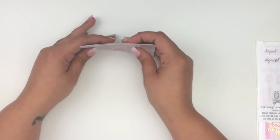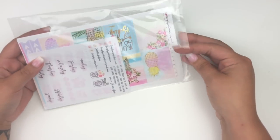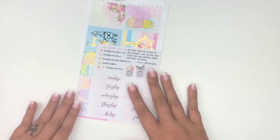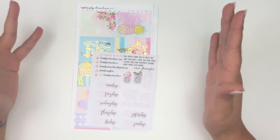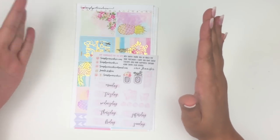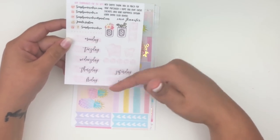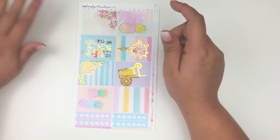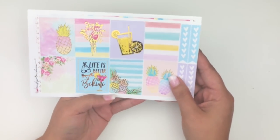I also picked up one — well, maybe two or three — of her summer kits. I'm trying to space them out since there are only so many weeks in summer. In this kit's freebie you get her regular freebie with date colors, bows, flags, checklists, and so on.